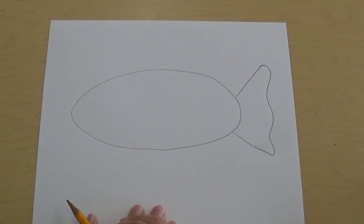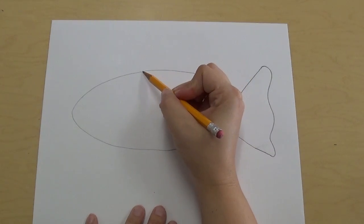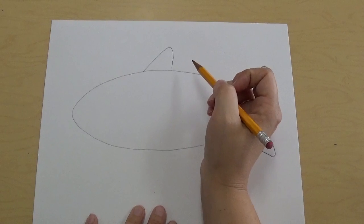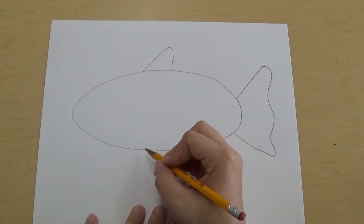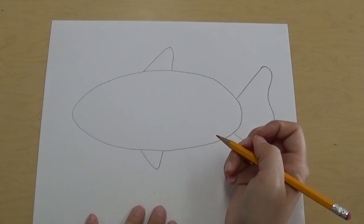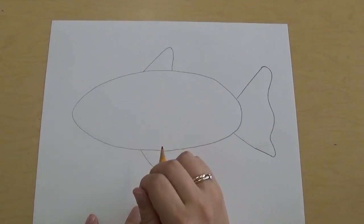The next thing is to draw a fin on top. The fin's gonna be almost a triangle shape but not quite so pointy on top — it's gonna go up and back down kind of like a mountain, but the top curves just a tiny bit. Then we're gonna do the same thing on the bottom: it starts and angles over and curves back up, almost like a triangle but not quite so pointy on the end. So now we have a fin on the top and on the bottom.